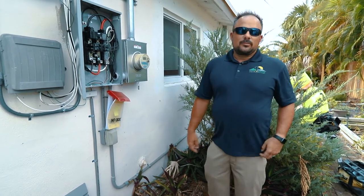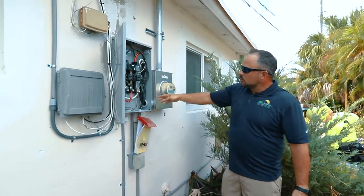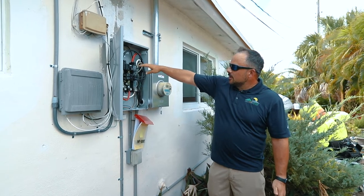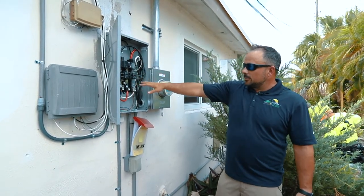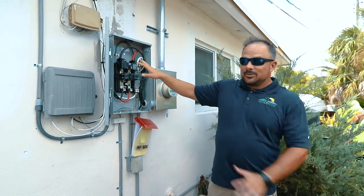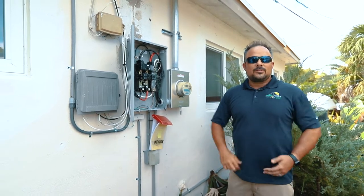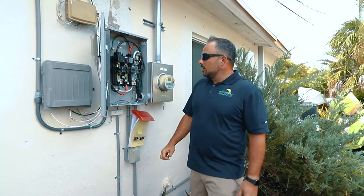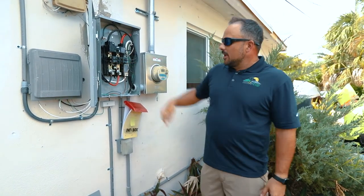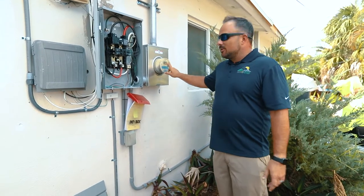Over here you can see this is where the power comes in directly from FPL, goes into the main breaker right here. After that, all these breakers get distributed to the main part of his house. These wires right here are hot — you do not want to touch these. They go into the main house to service all his interior appliances. What we're going to do is make a tap connection on these wires here, and that's going to make sure that when his solar back-feeds, we spin the meter backwards during the day.